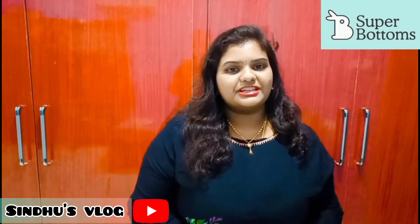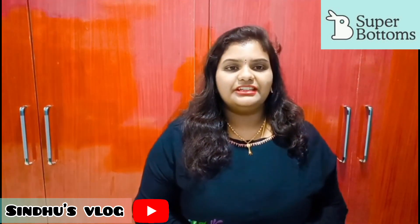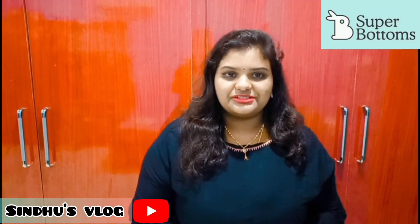Please like, share and comment. Subscribe to my channel. Bye!